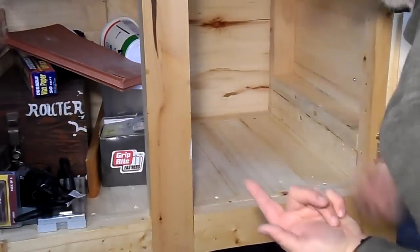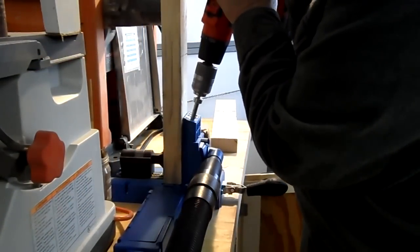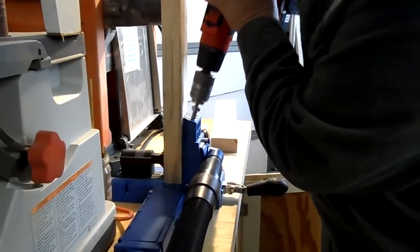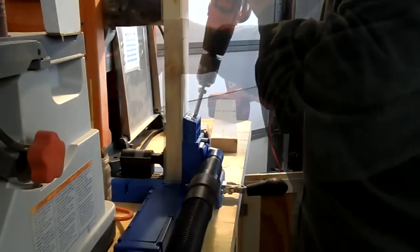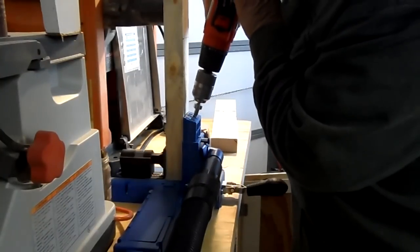I got a splinter! The method of securing the 2x4s into the cabinet will use pocket hole screws. I take all my pieces over to my Kreg pocket hole jig and begin drilling all the holes required to secure it properly into the cabinet.